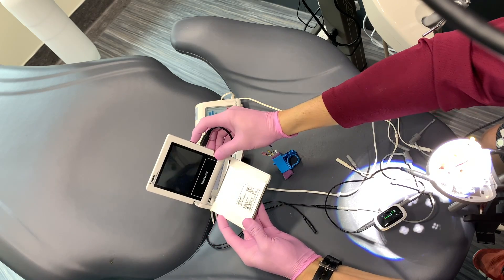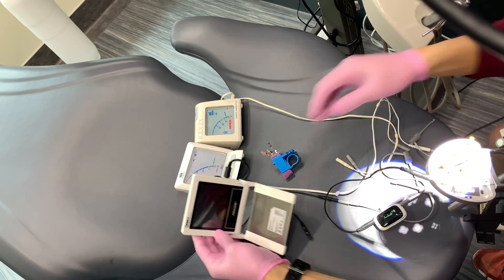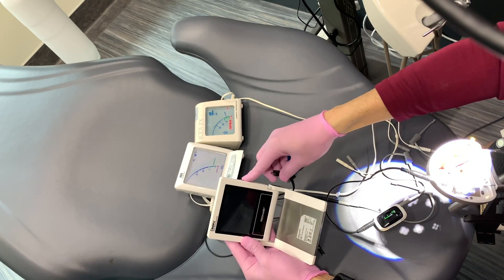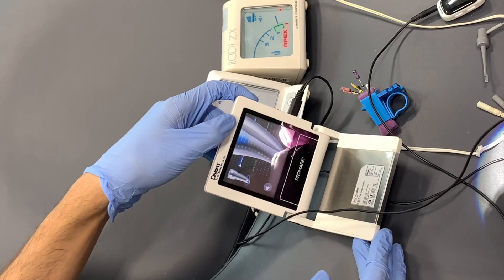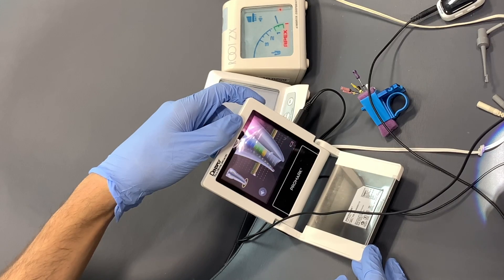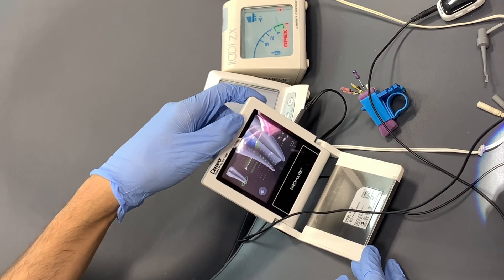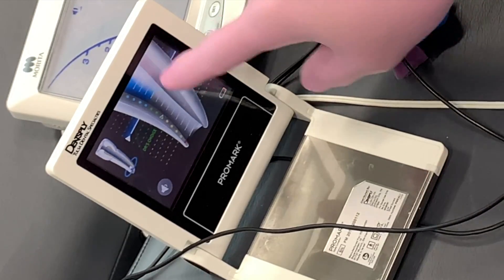When using the Promark, every time I turn it on I have to undo the cable — it's quite frustrating. I have to undo the cable, turn it on, and then it'll actually work. The really great lesson both Dr. Nick and I learned from this was that when you switch between different instruments, you need to calibrate yourself.